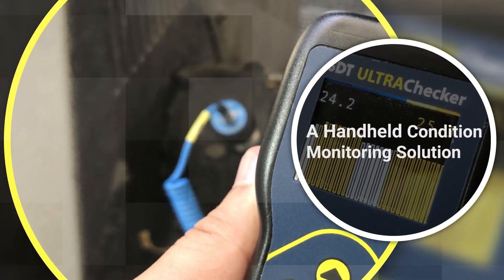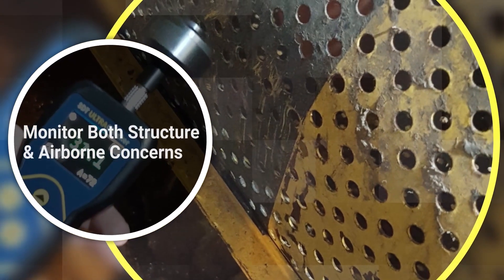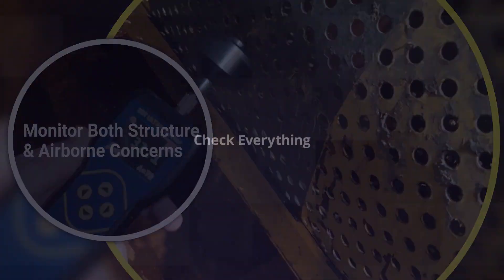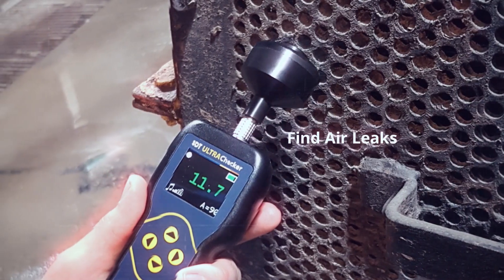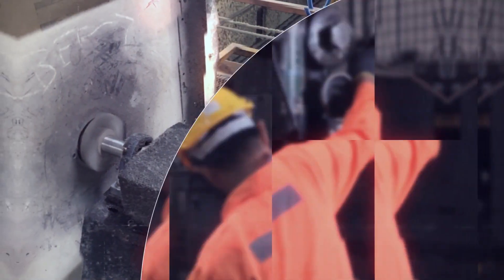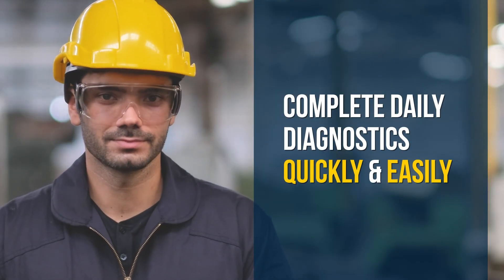SDT's UltraChecker is a handheld ultrasound condition monitoring device capable of using any of SDT Ultrasound Solutions' second-generation sensors to monitor for both structure or airborne concerns. Whether it's finding air or steam leaks, listening for bad bearings, checking valves, scanning for issues with couplings and belts, or identifying bearing under or over lubrication, the versatility of the UltraChecker allows the operator to quickly and easily perform daily diagnostic tests.